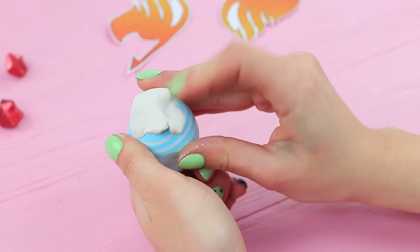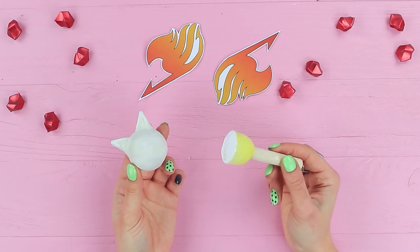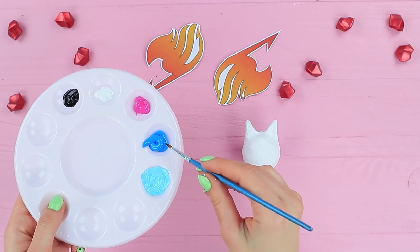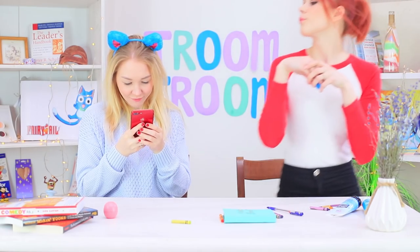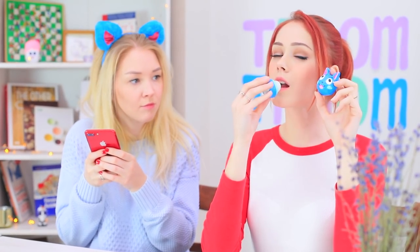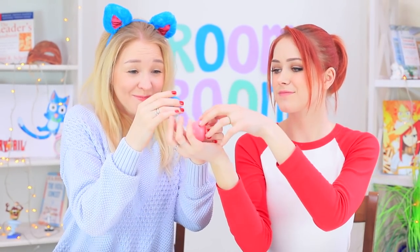Wrap the EOS cap in self-hardening clay and shape a cat head with ears. When dry, coat the clay with acrylic primer and color the EOS with acrylic paints. Add Happy's face! Redhead created an EOS that deserves to be part of the magic guild — there is even the Fairy Tail symbol, guarded by Happy. Now it's Samantha's turn to be jealous, but Redhead is a kind magician and shares her Happy EOS!